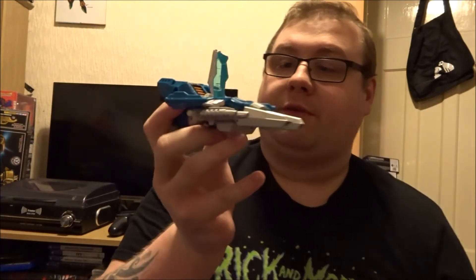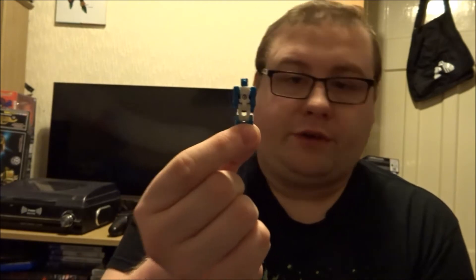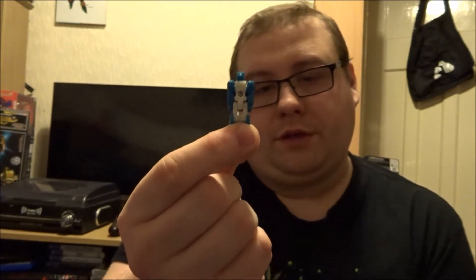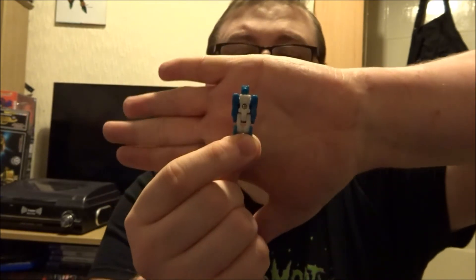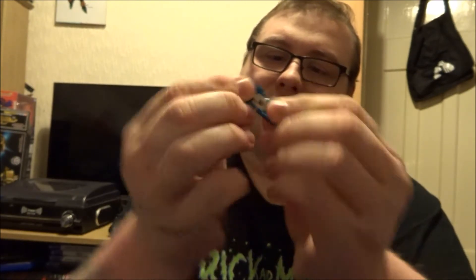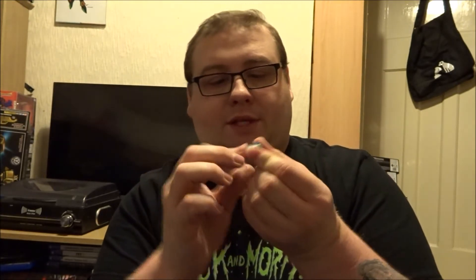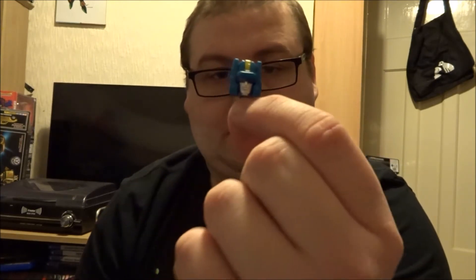Inside the cockpit opens very nicely, as you can see. We have his little friend — this is his headmaster. I believe it's known as Freeze Out. So here is Freeze Out. It's nothing really to him; it's kind of just a bit of movement in the arms — yes, the arms do actually move as well. So let's put him into the headmaster mode. I simply fold him up like so, and there is the head. A very nice head indeed.